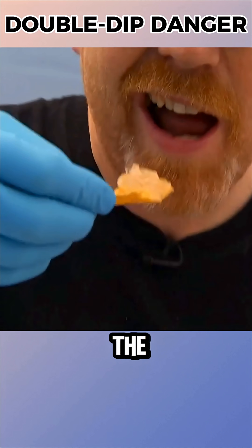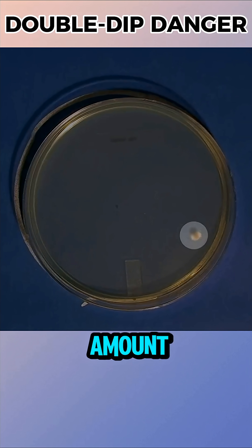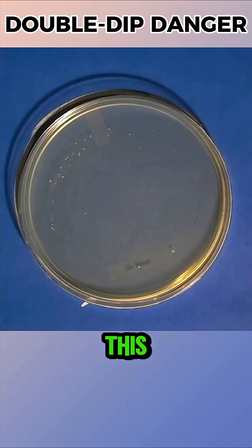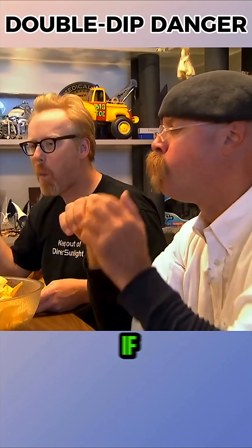In the repeated test, the results were clear. Sterile dip samples had no bacteria, double-dipped samples had a small amount, and mouth spit samples contained very high levels of bacteria. This confirmed that double dipping does transfer mouth bacteria into the dip and can spread them if shared.